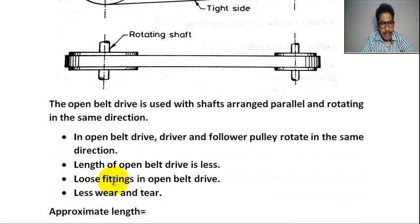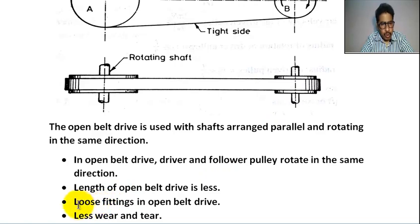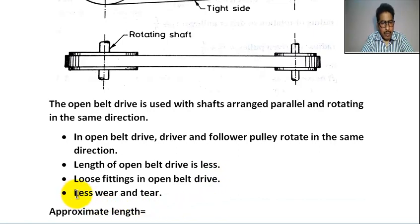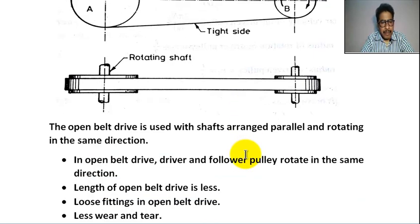In open belt drive, the fittings are loose. The belt fitting with driver pulley and follower pulley is loose. Because of this, there is less wear and tear on the belt, driver pulley, and follower pulley.